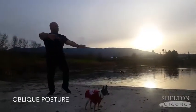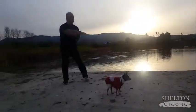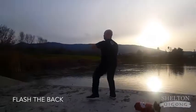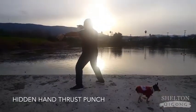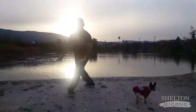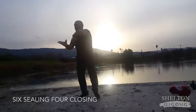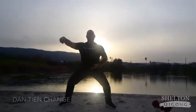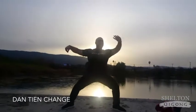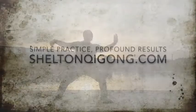Oblique Posture again. Flash Back. Posture 23, and then posture 24, Hidden Hand Thrust Punch. Now moving into Six Ceiling Foreclosing once again. And then finishing up here with Dantian Change, posture number 26.